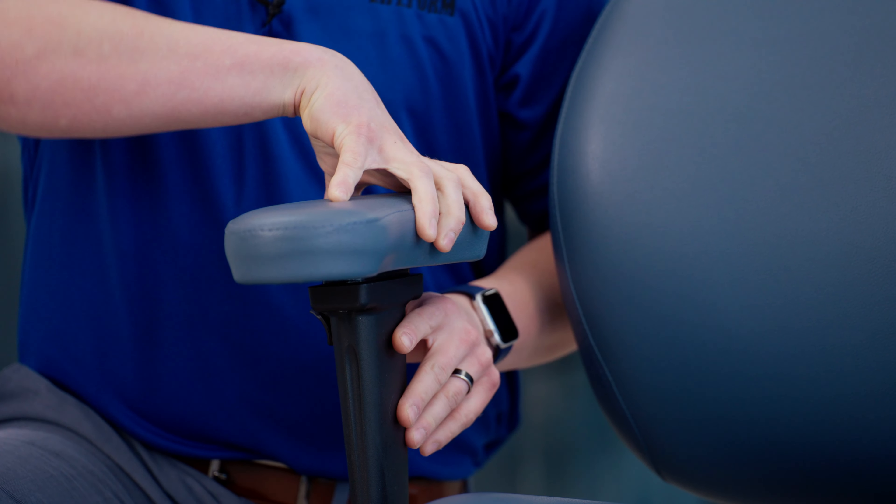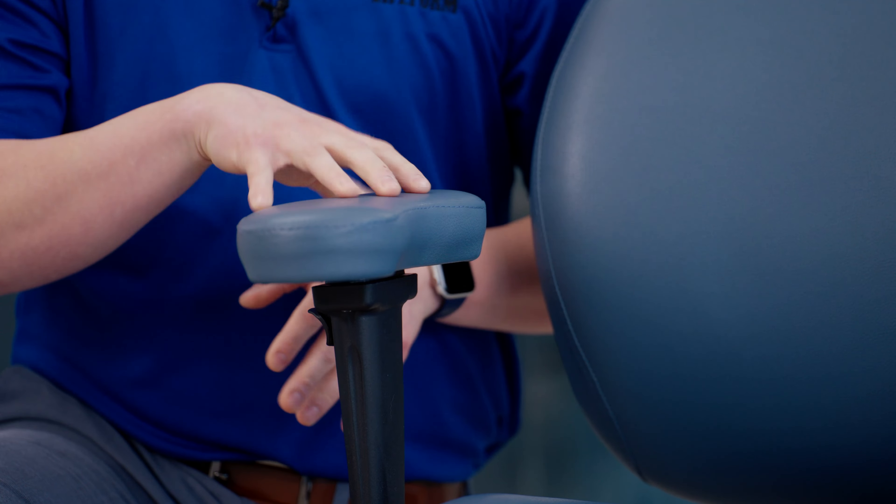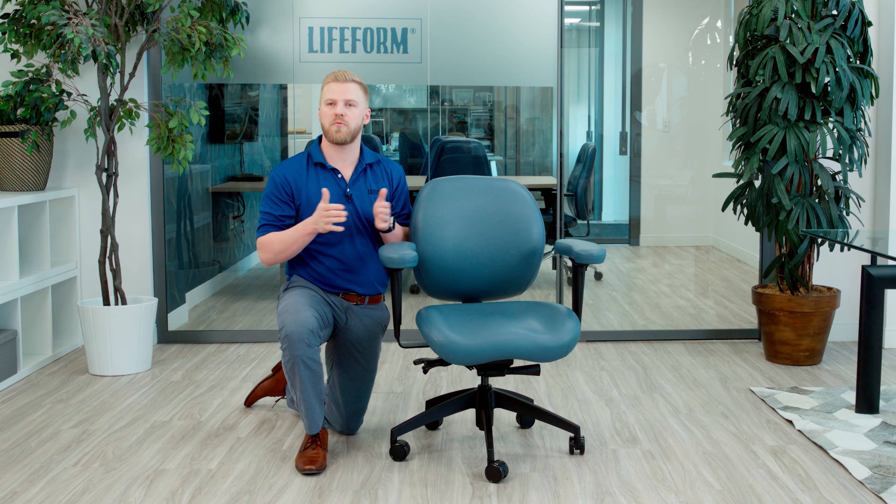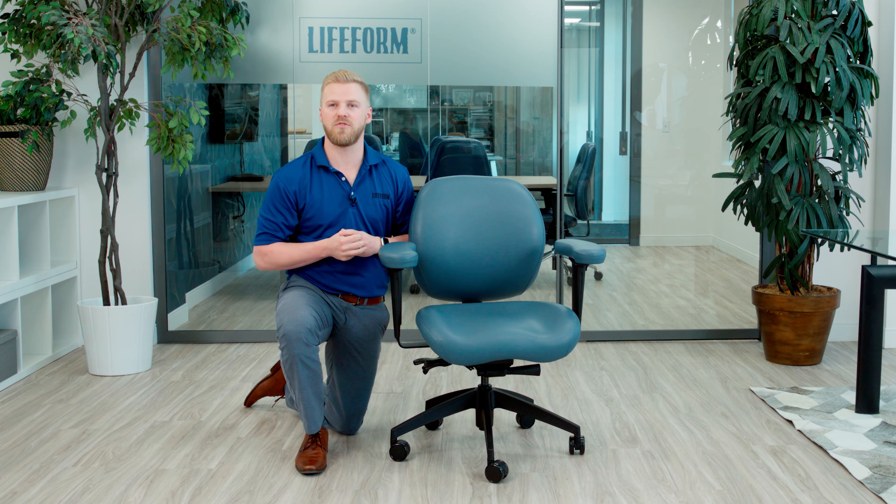With the upgrade of the Ergo-M arm pad, we of course have the standard height adjustment and width adjustment, but it also includes the upgraded swivel arm bracket. That swivel arm bracket comes standard with the Ergo-M pad, providing more adjustability and a wider range of motion to accommodate the user while working.